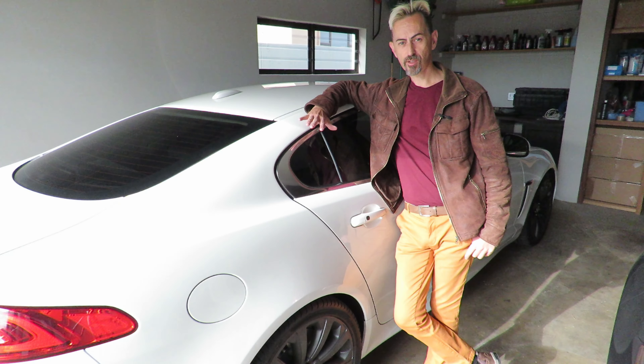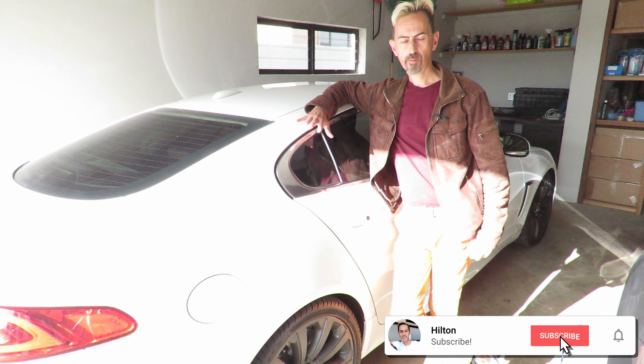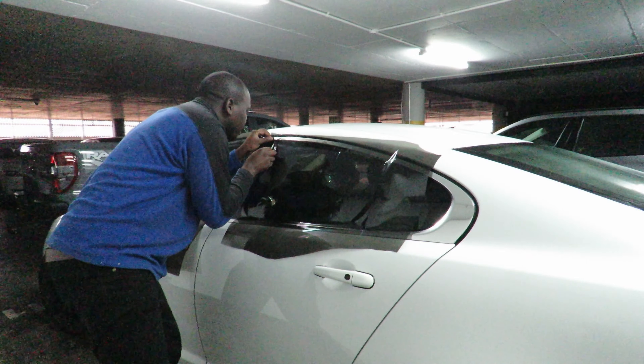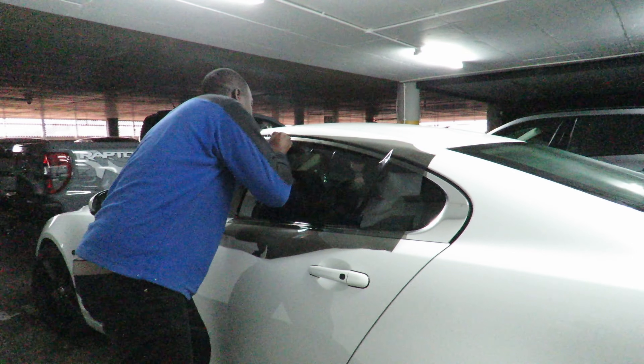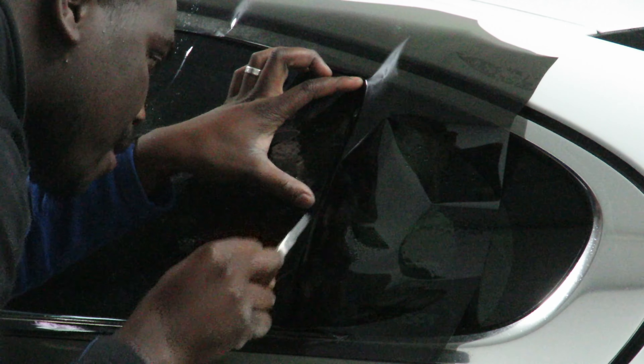I had the XFR's windows tinted — smash and grab tinted. I went for a 35% tint. I would have liked to go a little bit darker but the guys recommended 35% because that's legal. Anything darker than that is illegal.